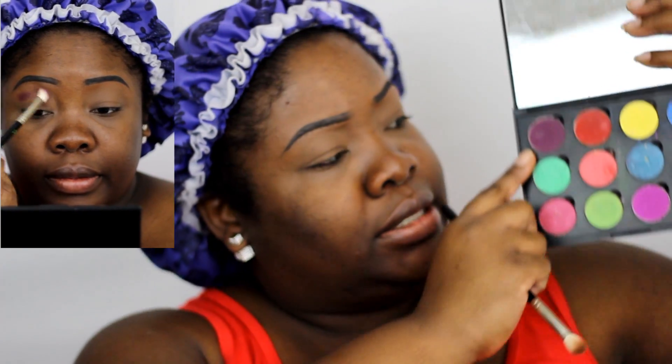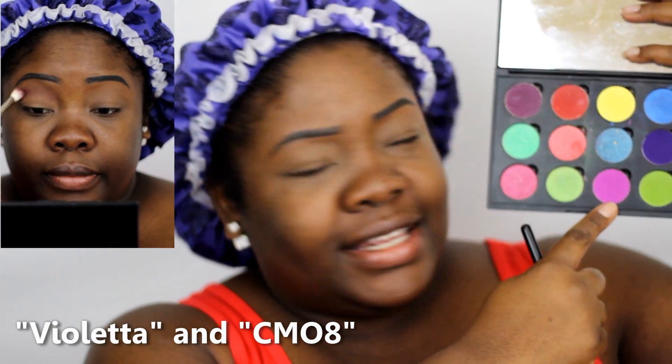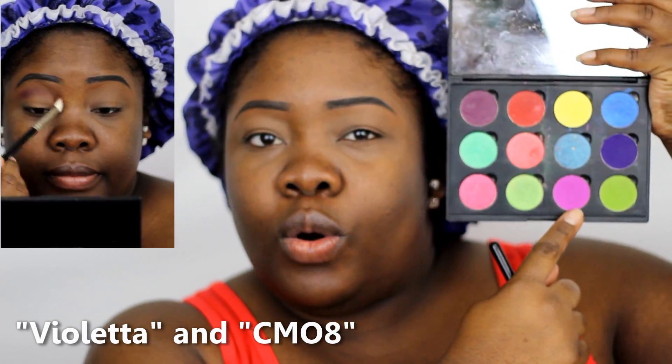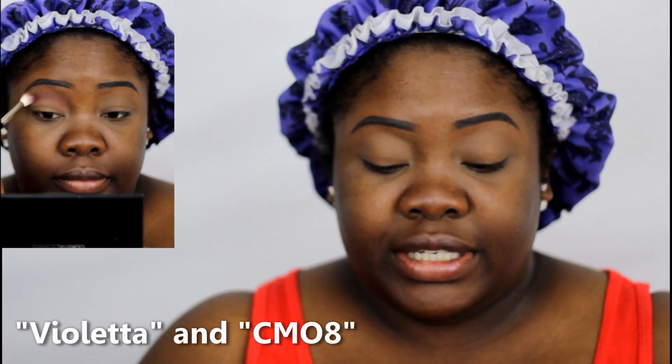The next thing I'm going to do is apply my transition color. I'm going to mix two Coastal Scents Hot Pots — this one is Violetta and this one is CM08. I'm going to mix these two together and that's going to be my transition color.